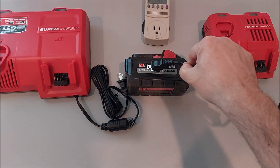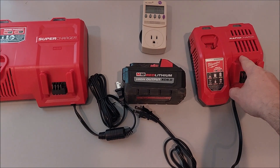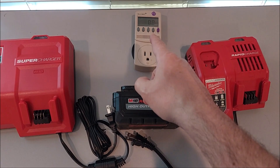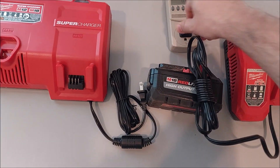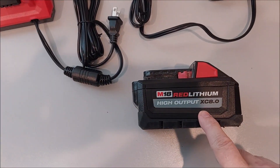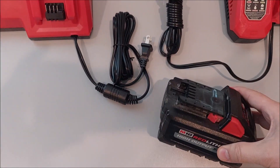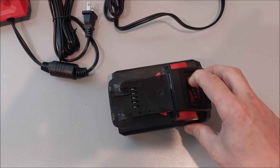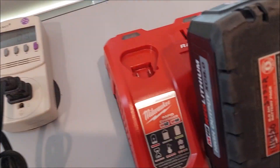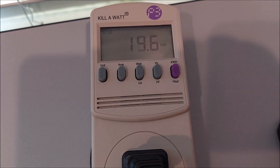Can I put the top-off on here, plug a charger into the top-off, and then put a dead battery on the charger? Can you charge it with a rapid charger or with a supercharger? I'm using my little kilowatt device - we're just going to plug this in. It's already on watts. I've got an 8.0 HO, a 5.0, 6.0, 12.0. I'm not going to charge those - I'll just pick one that's kind of in the middle. It's got two bars on it, so let's stick it on here. She's charging - let's see what the wattage goes up to.